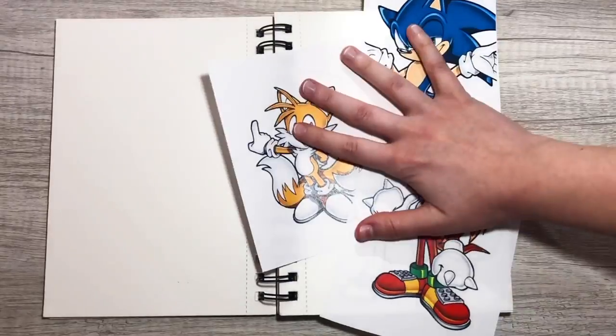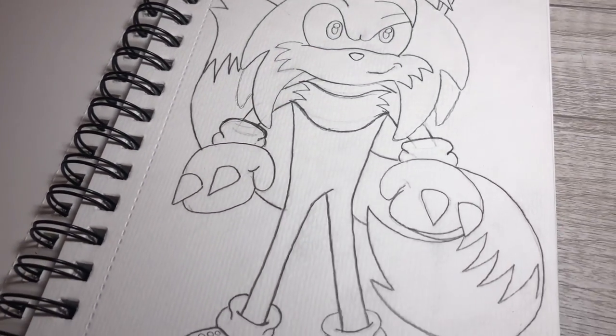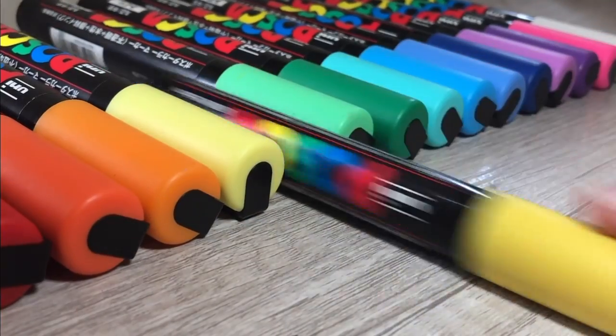Okay, now I'm ready and it's Posca time — let's bring this sketch to life. First up is yellow for Tails.